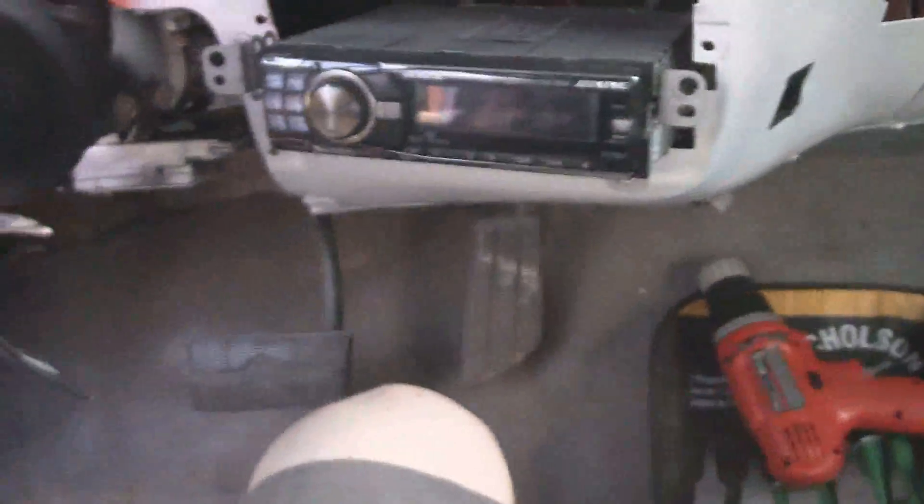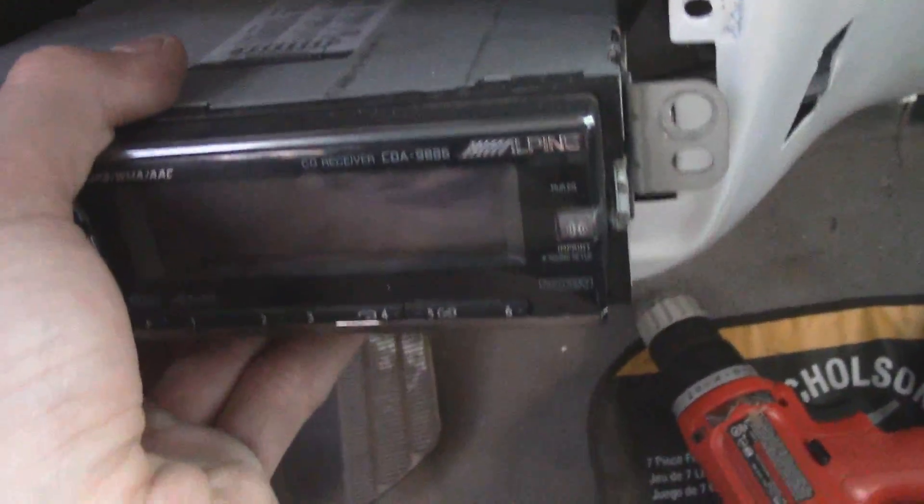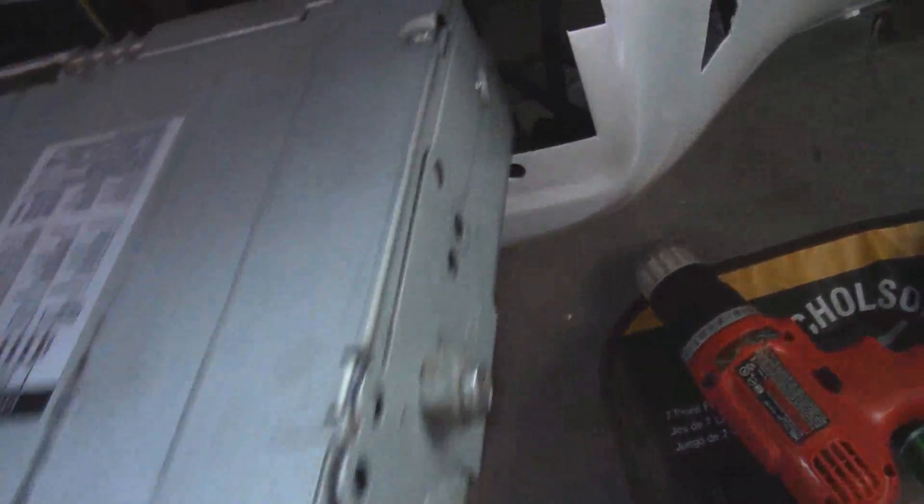Hey guys, well right now I'm working — let's see if I can get you out of the wind — right now I'm working on installing, wiring up the head unit. I've built a harness. I tapped into the key-on source and then I ran a couple of wires in that shielding.